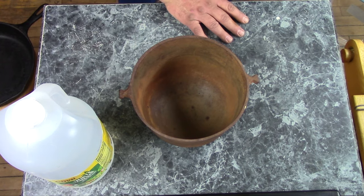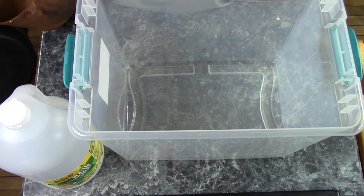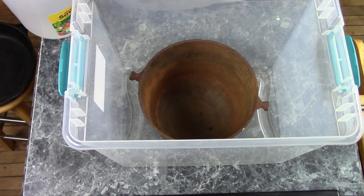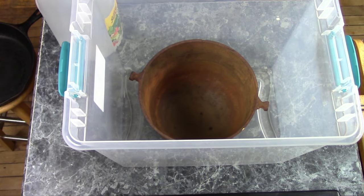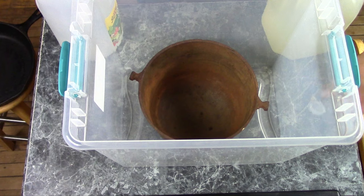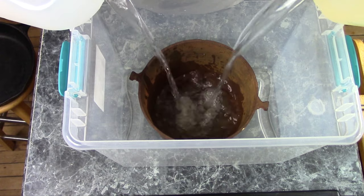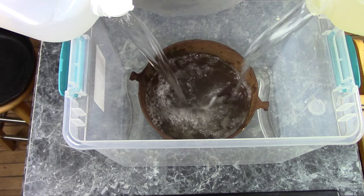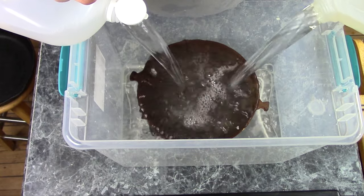Anyhow, we got our pot. What you'll need is some kind of container — a plastic bucket or a plastic tote like this is really handy. You just put your object in there and give it a 50-50 mix of vinegar and water. I'm using just tap water; you don't have to use bottled water, tap water is just fine. You want to mix up enough solution to cover your object.